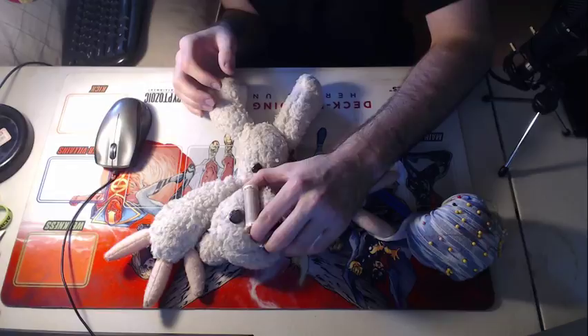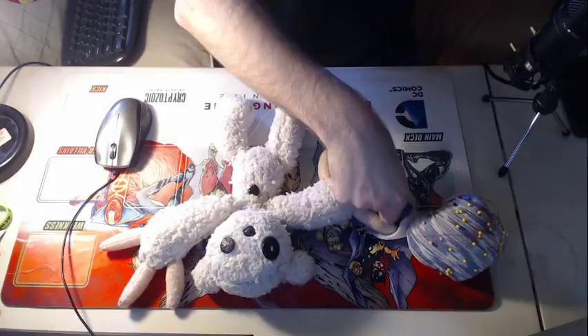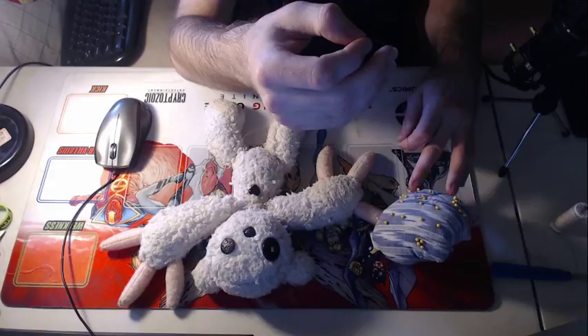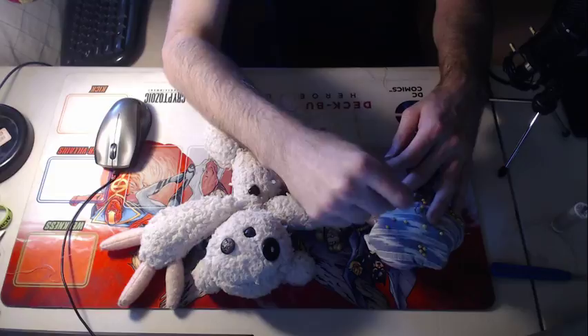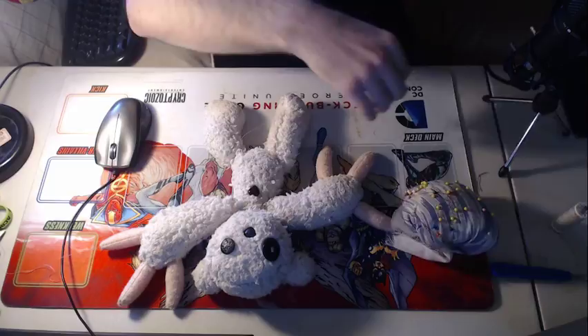I've got a creamy colored thread that's kind of about the same color. All we're gonna do is take a length of this thread and thread a needle through it. We're gonna use double thickness because that's better for most things, but specifically good for repairs on stuffies and that kind of thing. Let's get this needle going — it had some red thread on it but we don't need that.